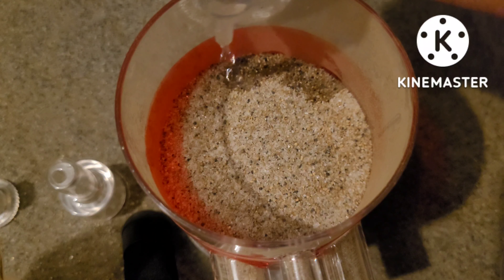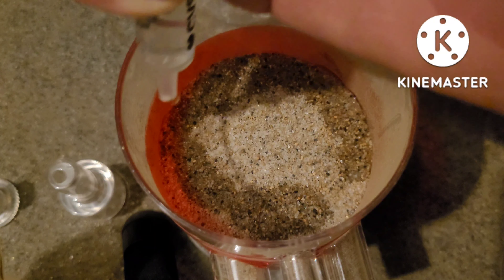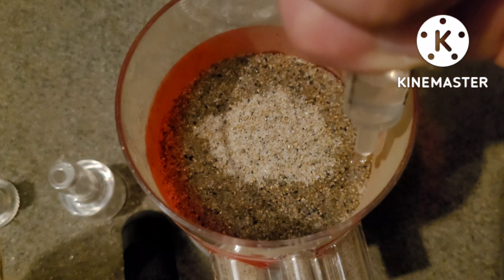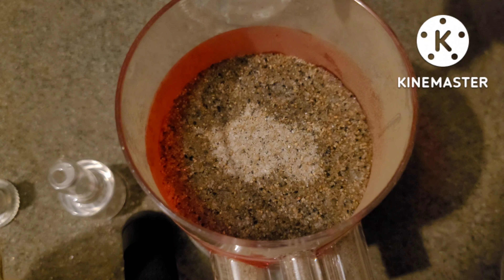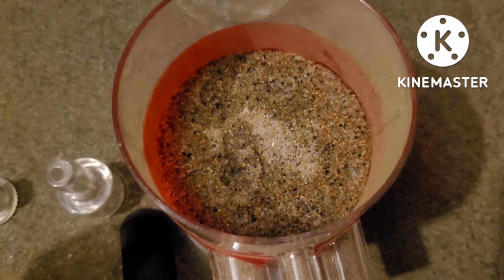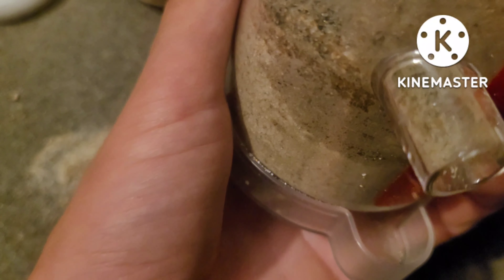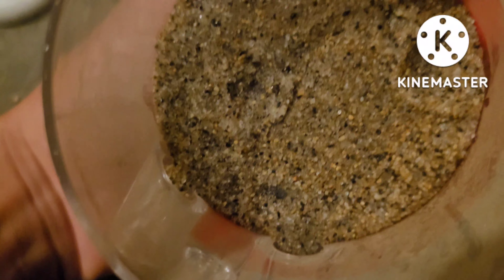The next step is to dampen the sand down so that the ants can nest in it. The moisture seeps right through and goes to the lower parts of the nest. As you can see, the moisture is dripping down, which is good because the lower part of the nest has to be more damp and the higher part has to be more dry. We're going to wait for all of this to dry.